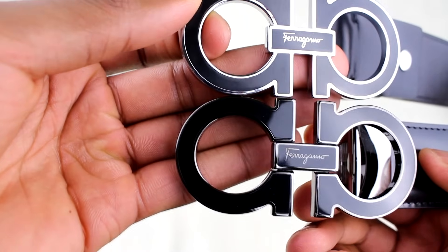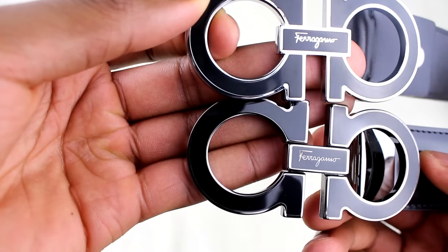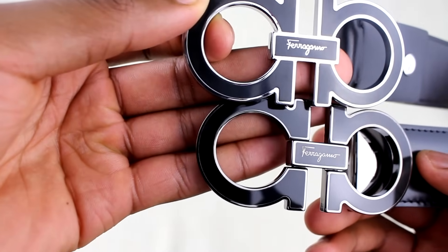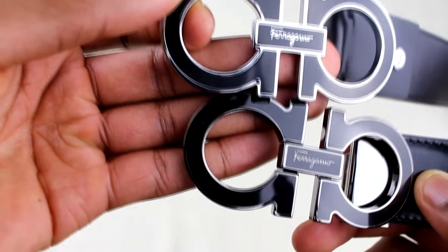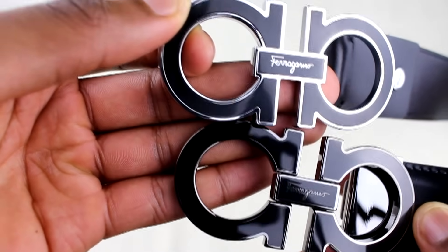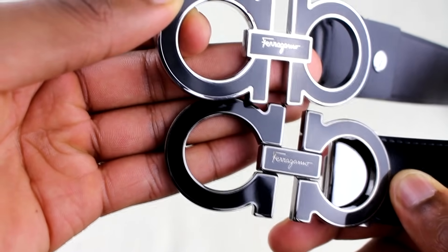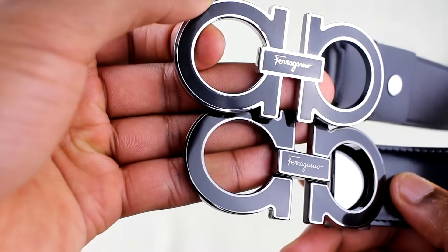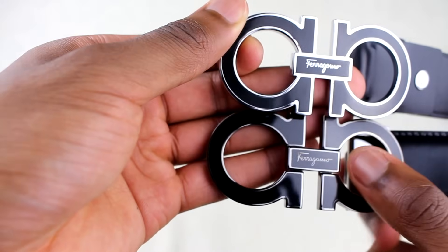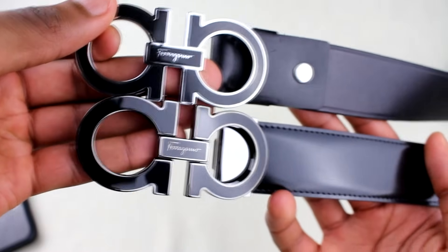Moving on to the buckle, right away you're going to see the definition of the Ferragamo name — it's a bit thinner and finer on the real thing. In the top left of the F there is a stain on the real thing, so I will be returning this one — it did come like that, which is a letdown from such a big brand. In general the quality on the buckle of the real one should be better than the fake. On the fake you can see a lot of coloring issues in that top corner. The main thing to look at is the Ferragamo engraving.